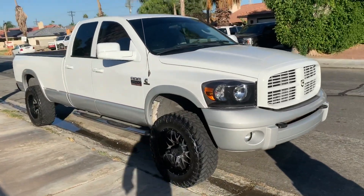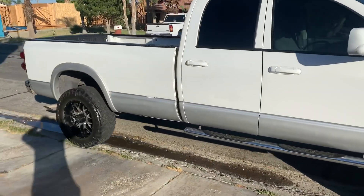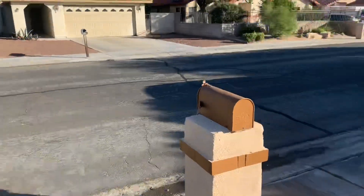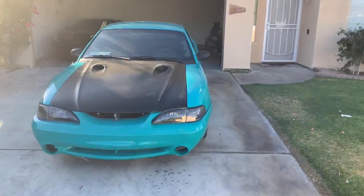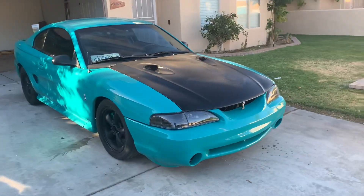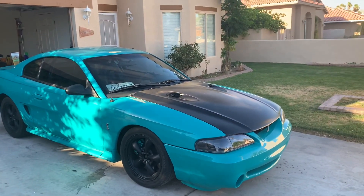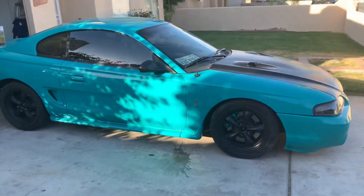So yeah, keep tuned - subscribe if you guys like my content, give me a thumbs up if you guys like the video. Let's go back to the Cobra real quick - there's the Escalade, I'll give you guys an update on that one. The Cobra - I put some 17-inch bullet wheels on for now, but I got new wheels on the way, so I'll give you guys an update as soon as I put those on.